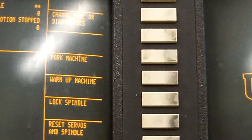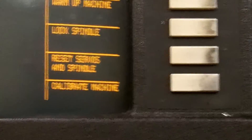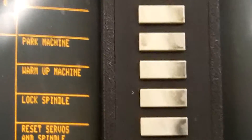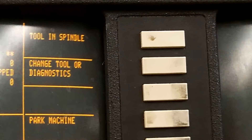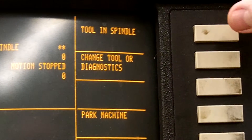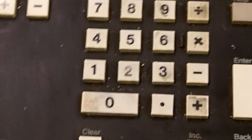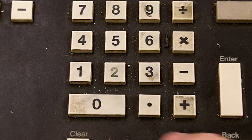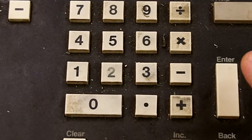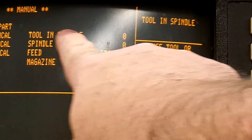Come back to the soft keys. At the very top you'll see a heading that says tool and spindle. Press tool and spindle. The screen will come up and ask tool and spindle — we will use the keypad to enter the tool. In this case we have no tool in the spindle, so we'll press in zero, then enter. Up on the screen it'll say tool and spindle zero.